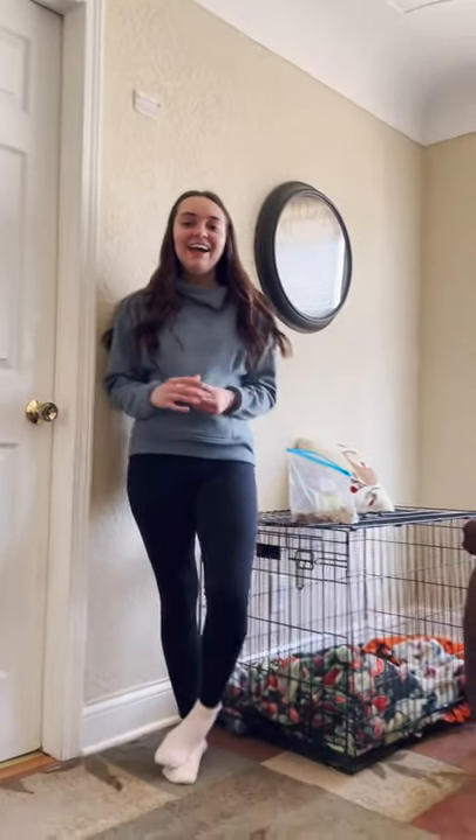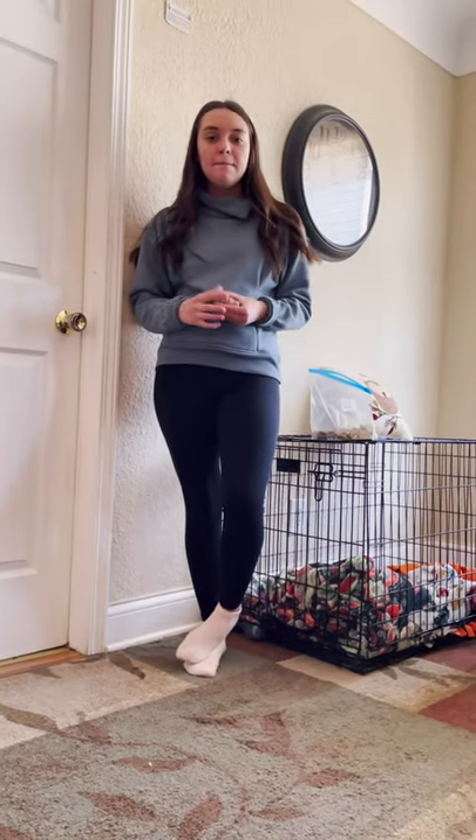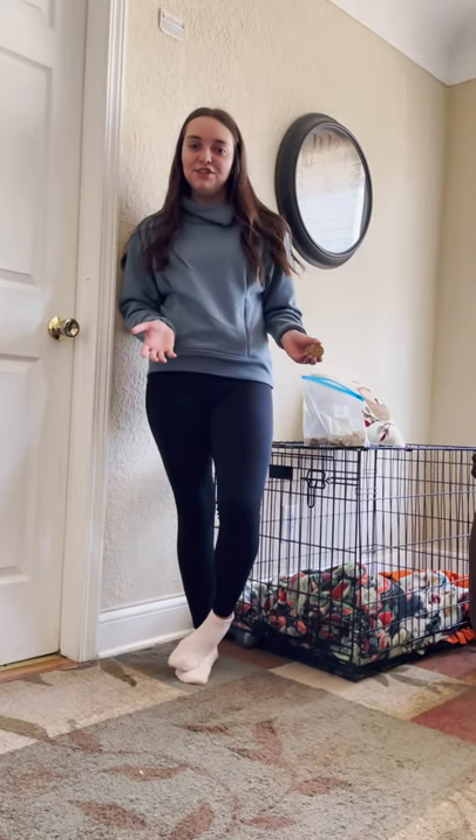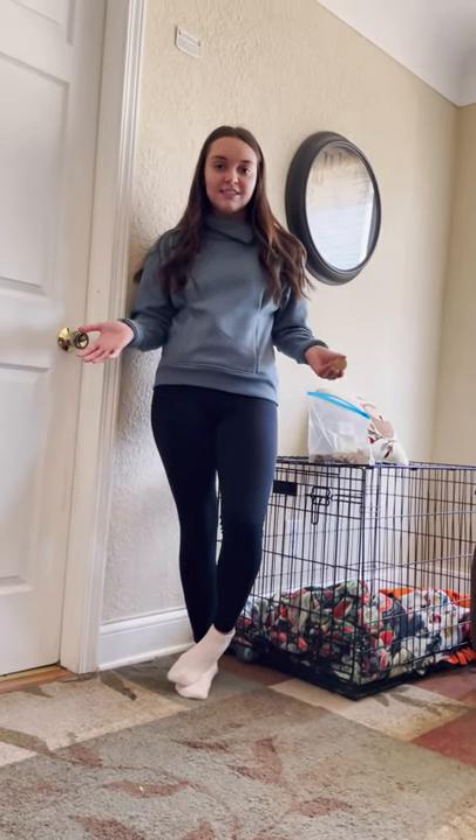Hi, my name's Hunter. I have a one-year-old boxer named Harper, and we love to work on tricks. But it's not the easiest to teach your dog how to do tricks. So today, I thought I would teach you how to teach your dogs how to do tricks.